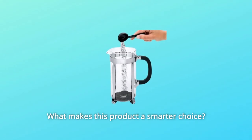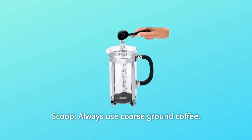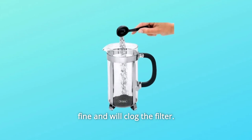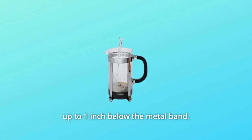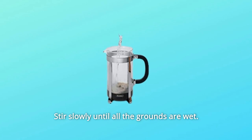What makes this product a smarter choice? Number 1: Scoop — always use coarse ground coffee; 8 scoops for the 8-cup French press. Espresso ground is too fine and will clog the filter. Number 2: Soak — fill the carafe with very hot water up to 1 inch below the metal band. Stir slowly until all the grounds are wet.